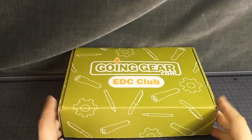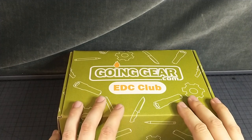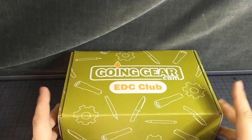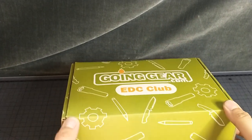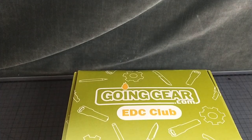Hello, this is Skibby and today we have Going Gear ADC Club, the premium one. I forget if it's premium or pro, whatever. This is our first green box. So let's get into it. It came in a USPS mailer.